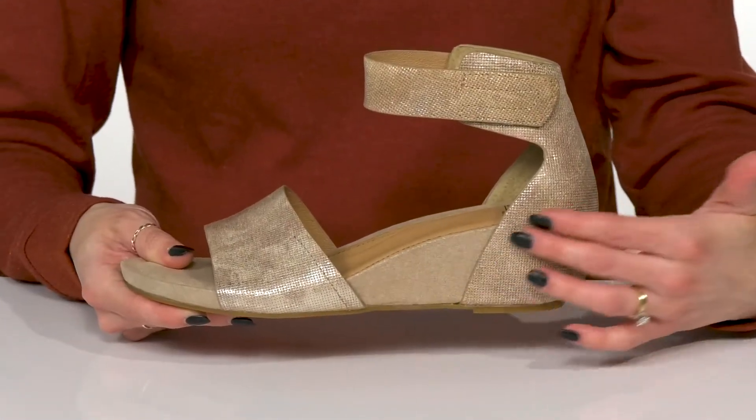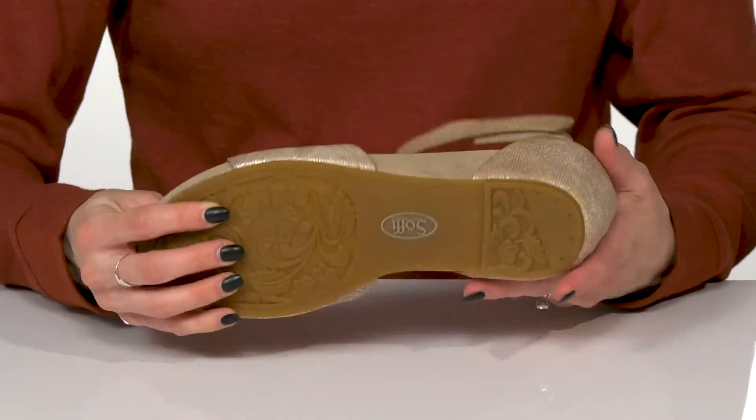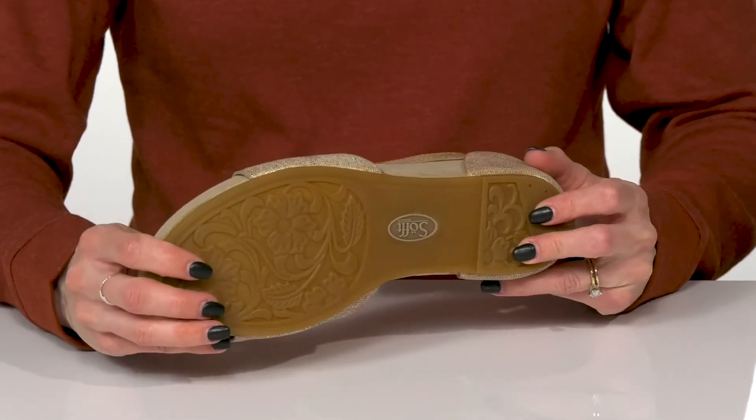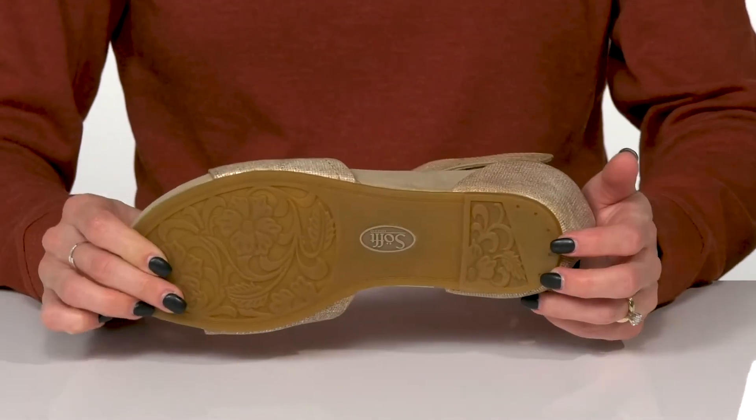I love that they have a concealed wedge — they'll give you a small lift. And they sit on top of a really grippy man-made outsole to help with some traction and stability under your feet.